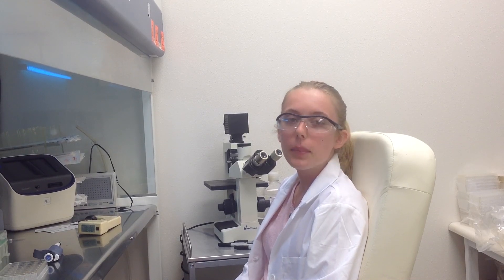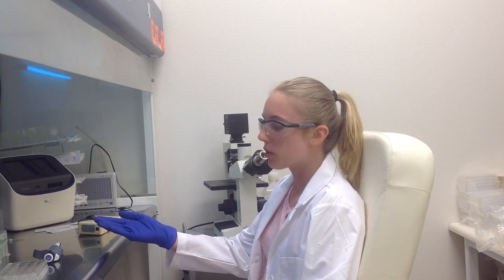Today we will be transfecting PANC1 cells obtained from ATCC. We will be using a transfection kit manufactured by Altogen Bio Systems.